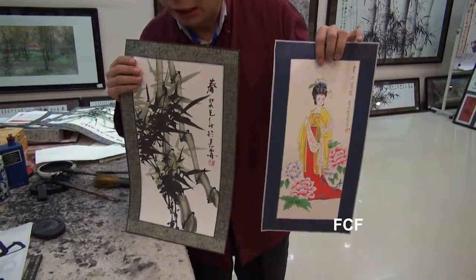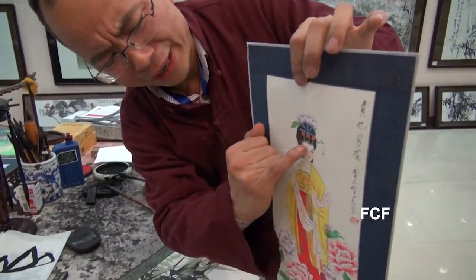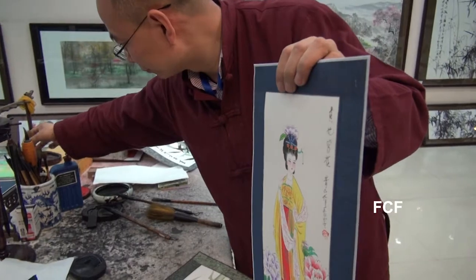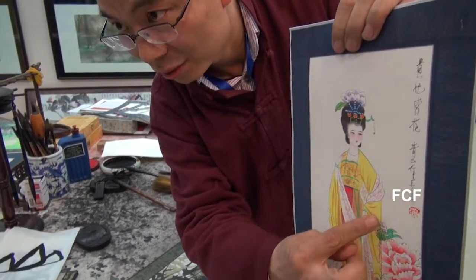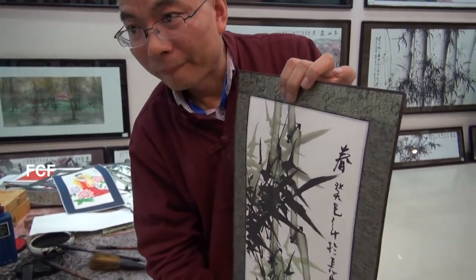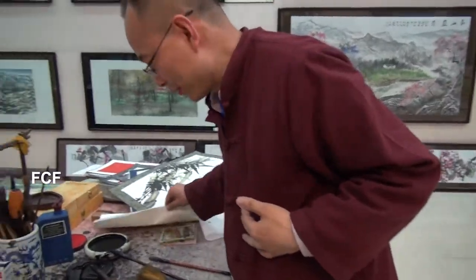A calligrapher must be good at painting also. This painting is special because of its intricate detail. Our teacher uses a very fine brush to accomplish this detail. Colors are added on top by layering. This is free-form painting, where the artist uses his imagination. Our teacher has years and years of experience, so when he shows us how to draw free-hand painting, it looks easy — but it isn't.